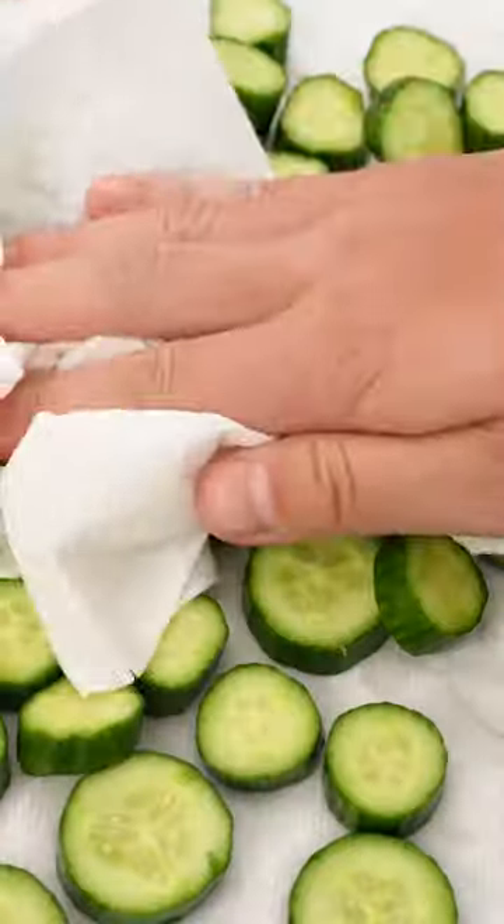Chop Persian cucumbers into half-inch rounds and place in a bowl with salt. Let osmosis do its thing, then rinse off the salt and pat them as dry as possible.